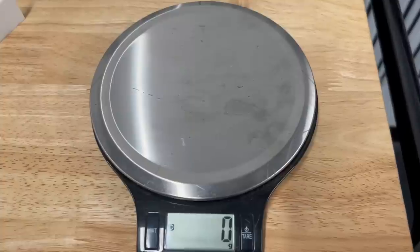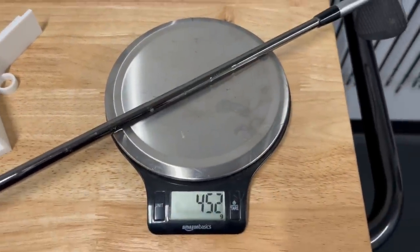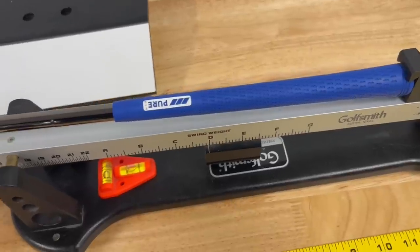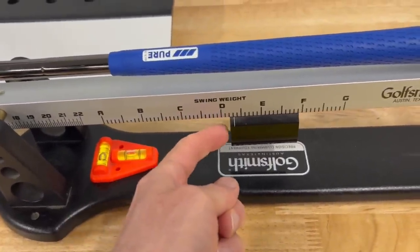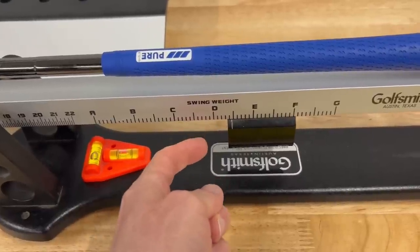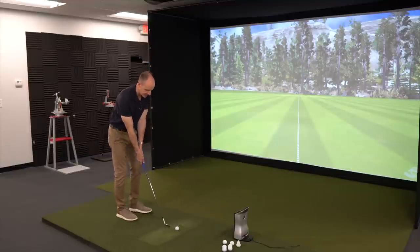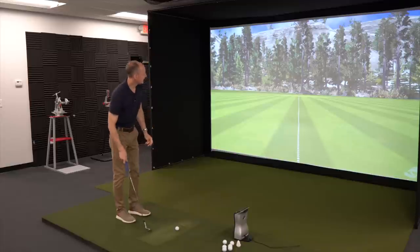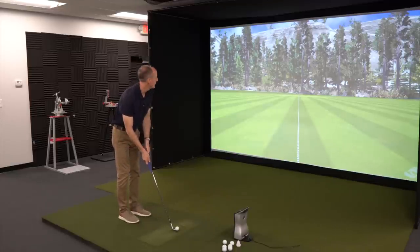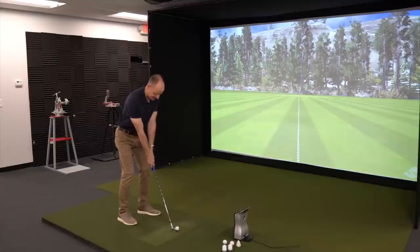To start off, just to give you the measurements on this wedge: right now, as it sits, it weighs just over 450 grams and the swing weight is right around D4, D5 — pretty much your stock configuration of a wedge, both weight and swing weight. That's gonna be our starting point. We'll hit a few shots; this is 56 degrees, 75 yards, so just a little half to two-thirds swing, and we're gonna see what we get, just as it sits.